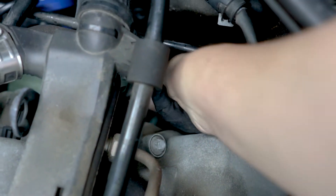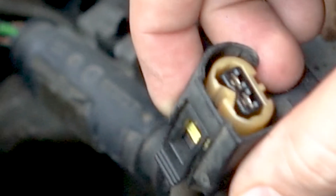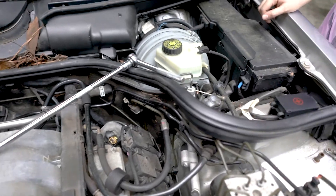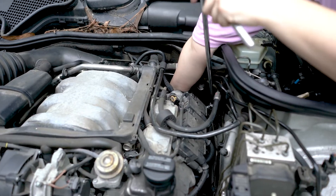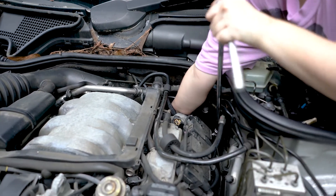You need somebody with a smaller hand to do this job. The Harbor Freight extension socket set is perfect for this. I found it best to take the longer piece and connect it to the two shorter pieces with a universal joint or swivel socket — that works best. But you can try other combinations to see what works for you.